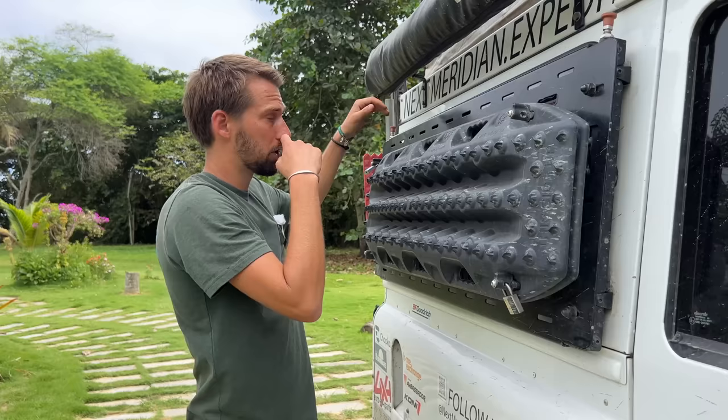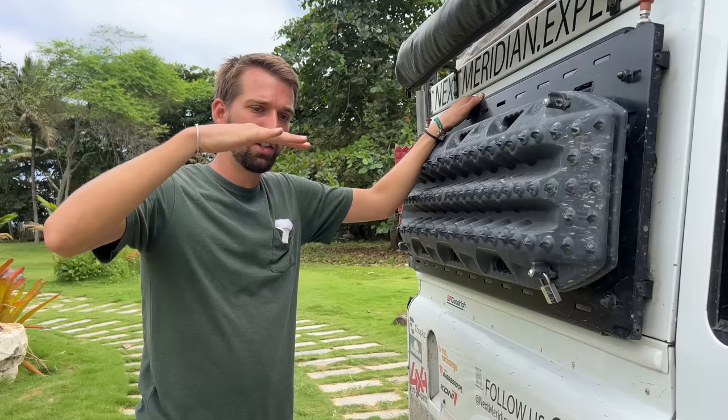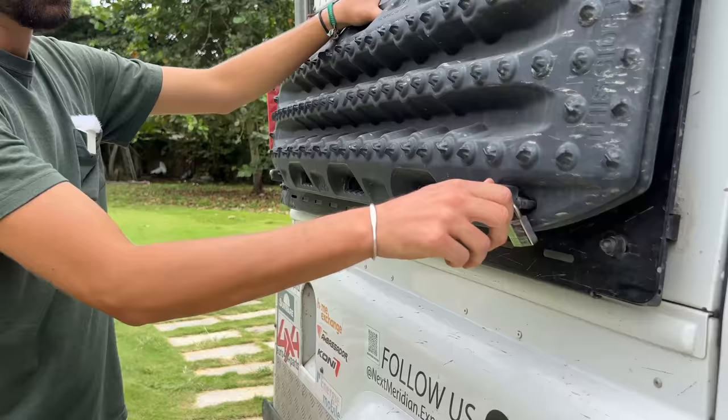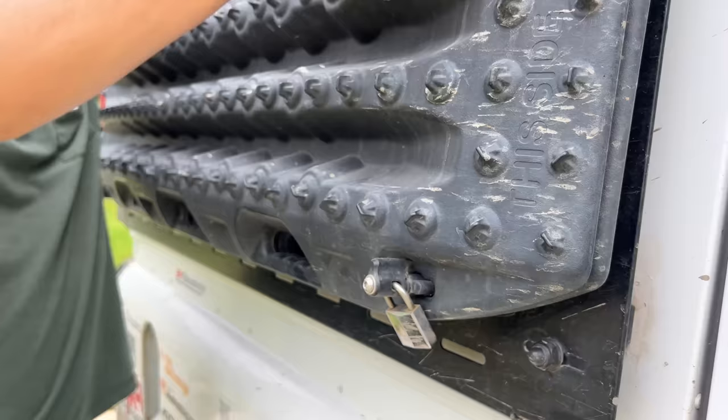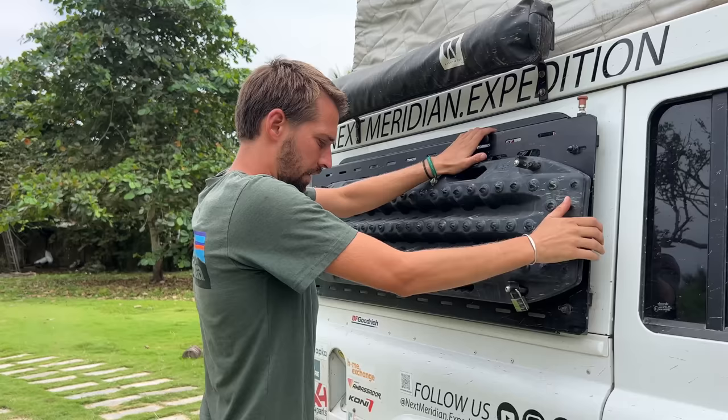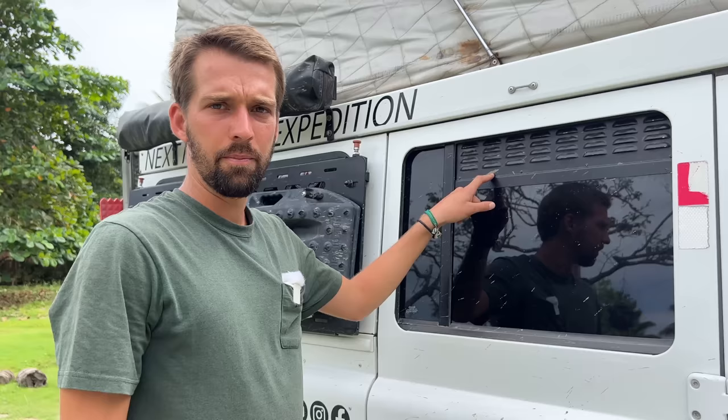On the other side, the Max Tracks — sand ladders for when we get stuck in sand. We actually used them in Colombia when we got stuck in the Salina, the salt lake, and the car literally just bottomed onto the sand. We only have two; a lot of people have four, but two is fine for now. There's space to fit two more if needed. You lock them so nobody can steal them while you're away.